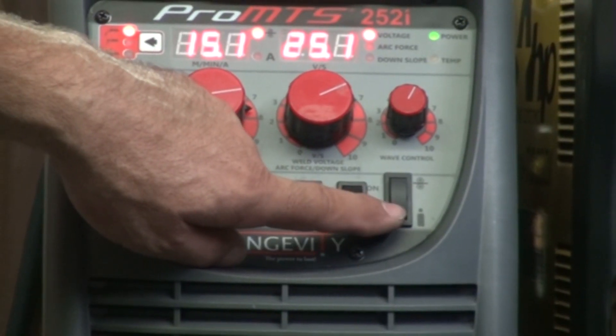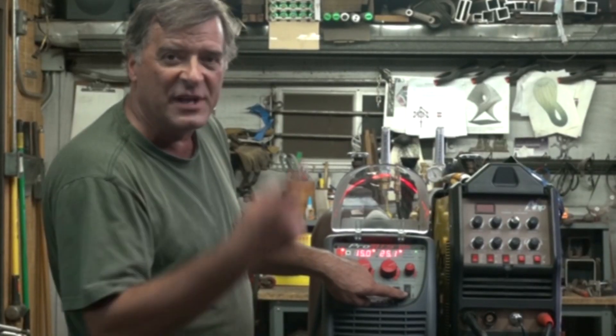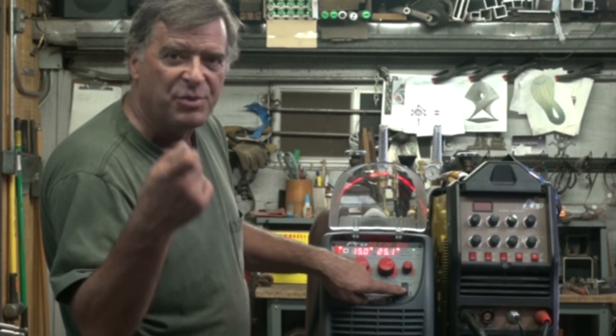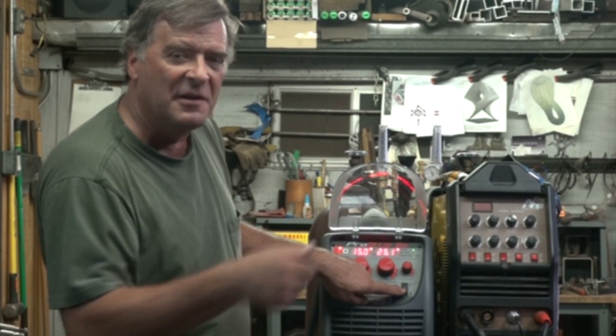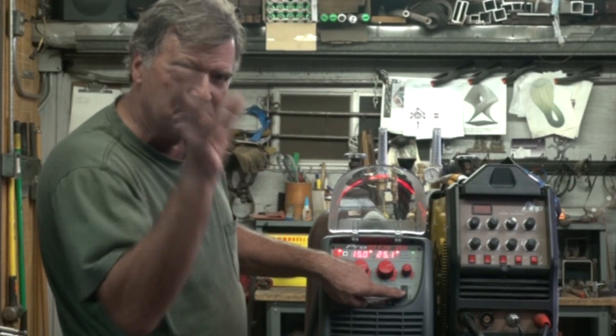You also have a gas test switch on the other side where you can just hit this to purge your line. Rather than pulling the trigger and wasting a little wire, you can just bump this, purge your line for a second or two, and go off to work.